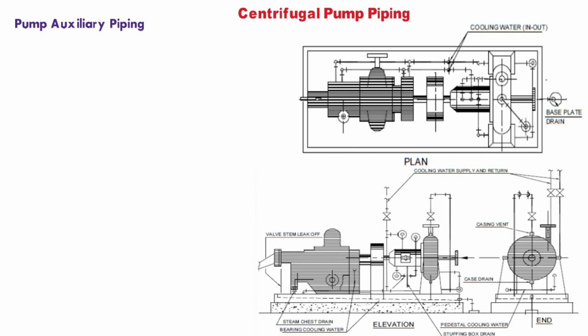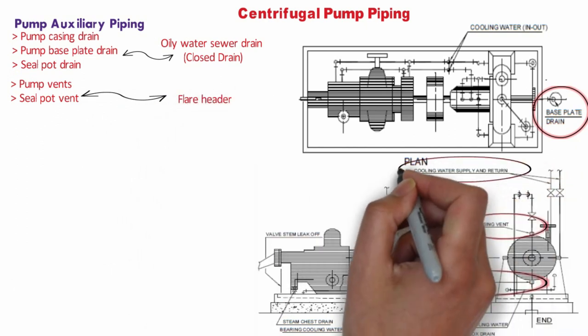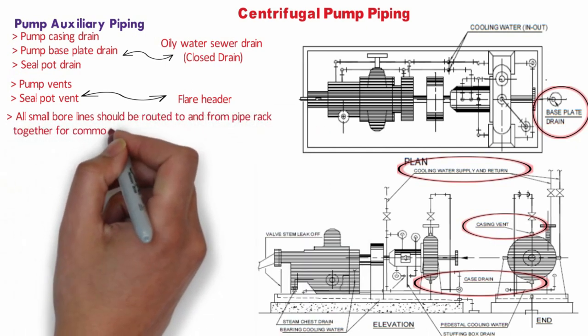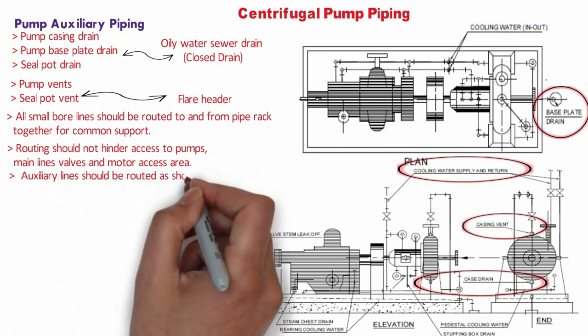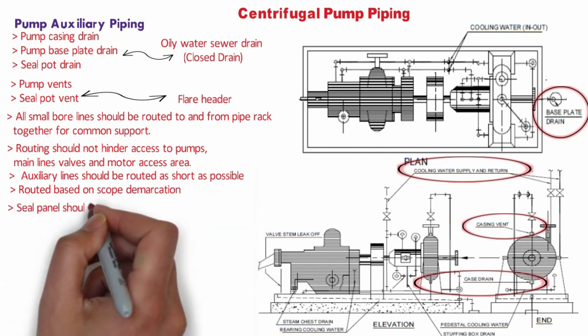For pump auxiliary piping, a sample piping plan and section view are shown, though configuration varies from pump to pump. Pump casing drain, pump base plate drain, and seal pot drain normally connect to the oily water sewer drain line. Pump vent and seal pot vent generally connect to the flare header. Cooling water supply and return lines connect to the cooling water header. Fire water deluge piping and lube oil console must also be considered. All small bore lines should be routed to and from the pipe rack together to ensure common support, and should not hinder access to pump main line valves or motor access area. Auxiliary lines should be routed as short as possible with proper access to inline valves and utility connections.